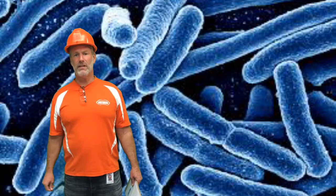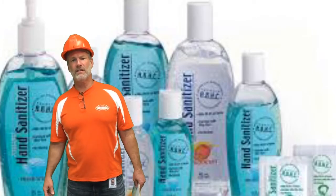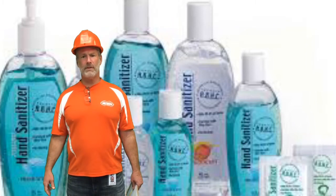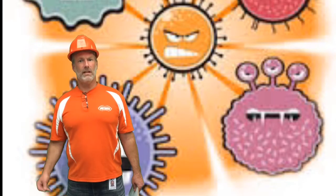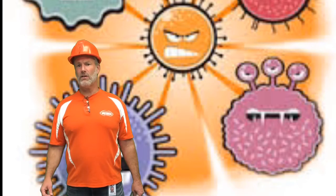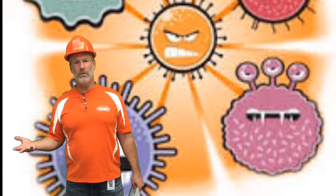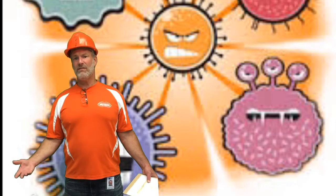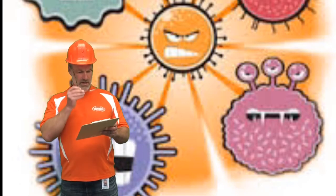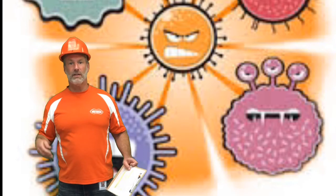They're everywhere, they're on everything, and for years schools wanted to kill them any way they can. So we've had hand sanitizers and different products that we sprayed on tables and chairs and things to kill those microbes. However, what happened is it made stronger and stronger microbes. They could resist it more and more, which required products that had a longer and longer dwell time, meaning they would stay on your skin long enough to kill those microbes.